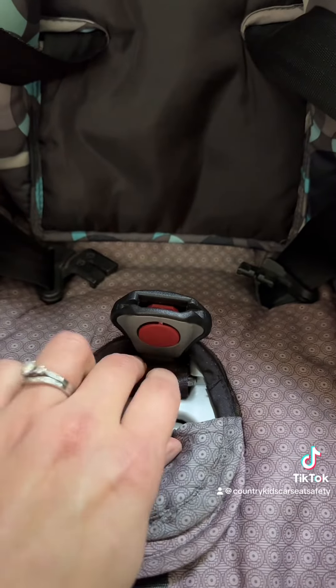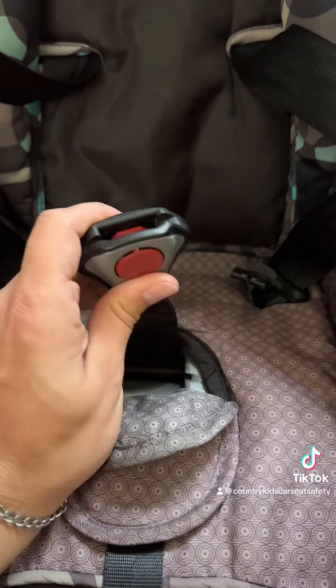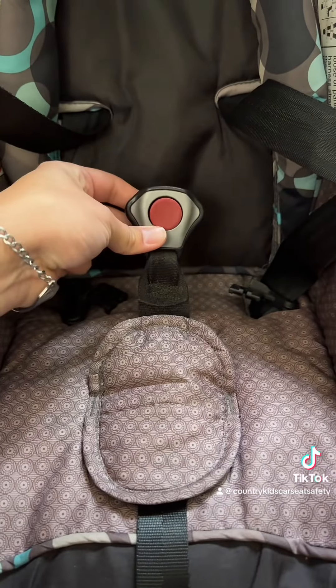Push the retainer down into those slots in the shell, pull up — there you go.